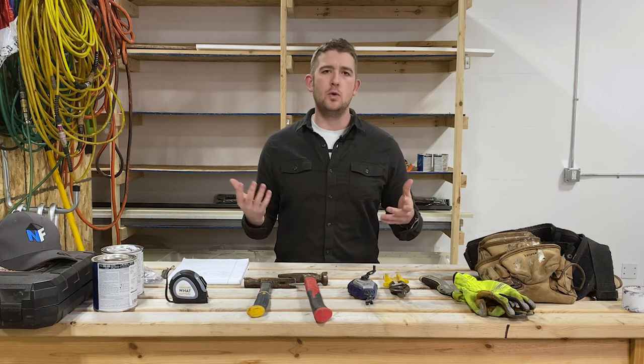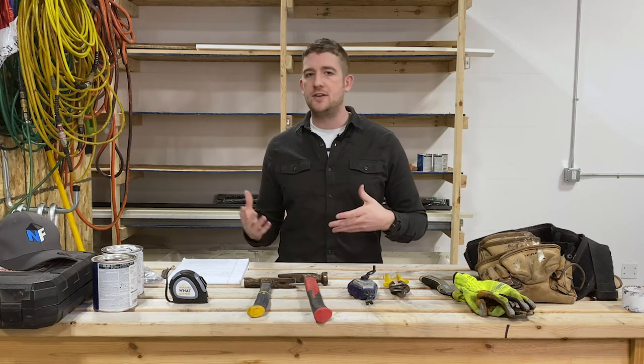Hey everyone, today I'm going to talk to you about the tools you need for your roofing starter kit. This is for people who are looking to maybe do a small project like a dog house, a shed, or maybe a pretty standard roof that's not complicated. I'm going to talk about the main things I would recommend if I were going to take on a DIY roofing project.